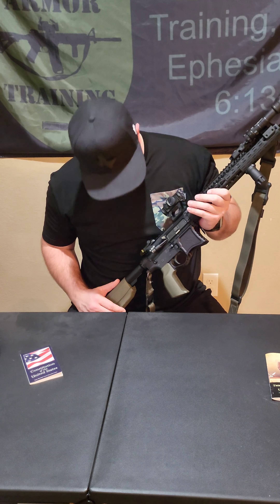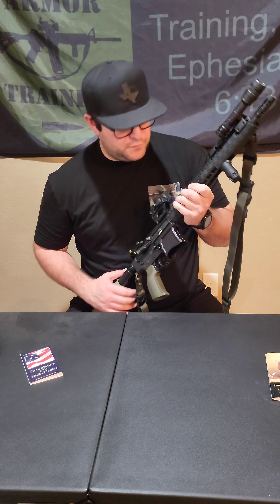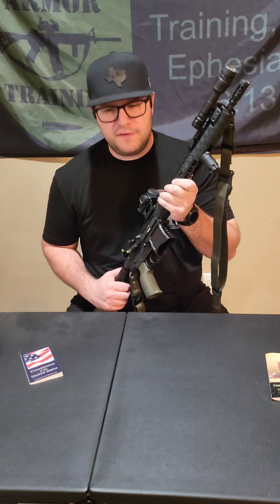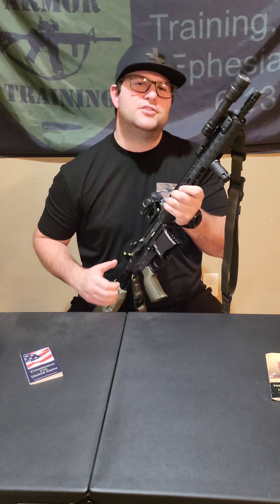That brings me to the end of this video. I hope y'all enjoyed it. I've been running this gun for a couple of years now and I really like it. I'll be coming out with part three on my concealed carry and then my home defense gun. If y'all have any comments drop them below and I'll answer the questions as best I can. God bless — I'll see you at the range.